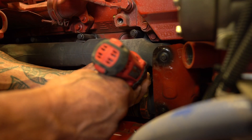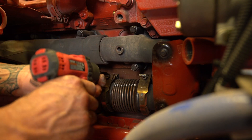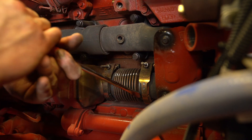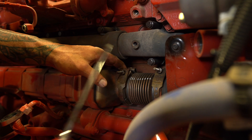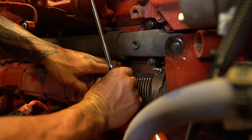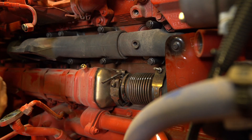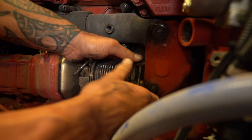We prefer to remove both clamps from the EGR bellow to make for easier removal. One thing to note: the flex bellow on the EGR portion of this manifold — trucks will have a variance here between the original slip joint design and the flex bellow. Our replacement flex bellow will work on both applications.